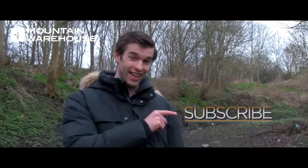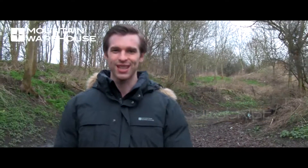Let me know what else you'd like me to review, and be sure to subscribe to our channel by clicking here so you'll never miss one of our weekly reviews. Thanks for watching.